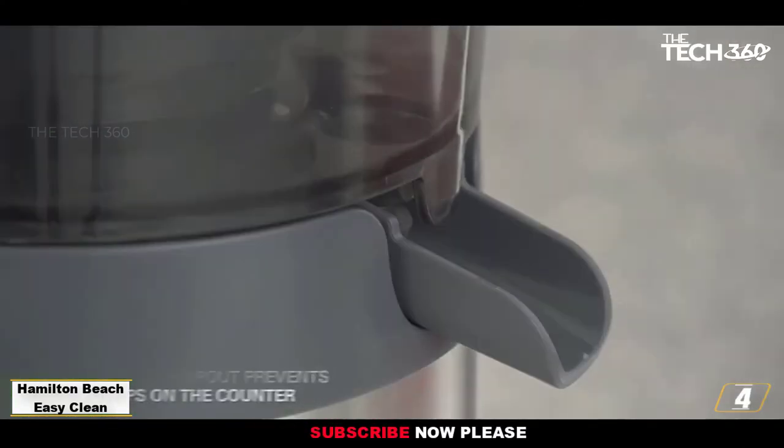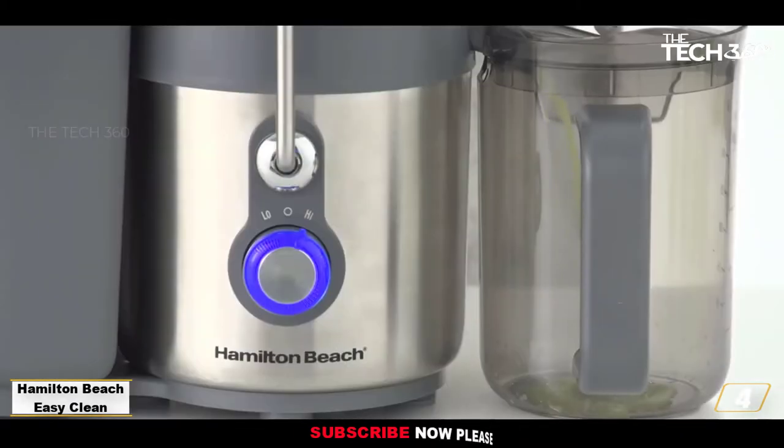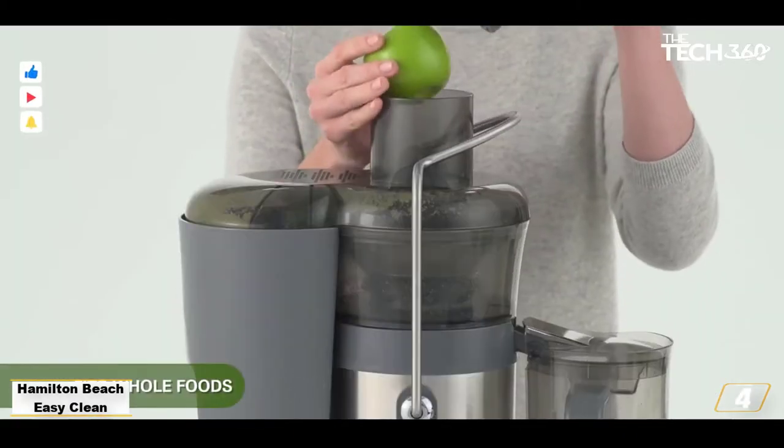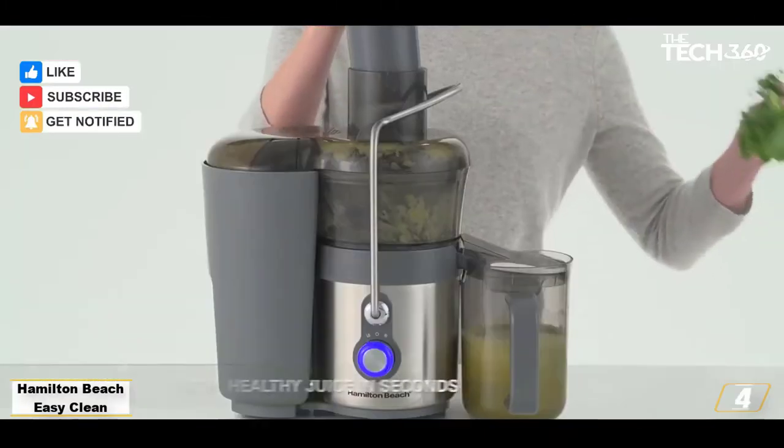The tool wipes away pulp from the inside, outside, and bottom of the cutting blade in one swipe, while protecting your fingers. While the juicer was a little loud in our lab tests, you can't go wrong for the price, speed, and results.